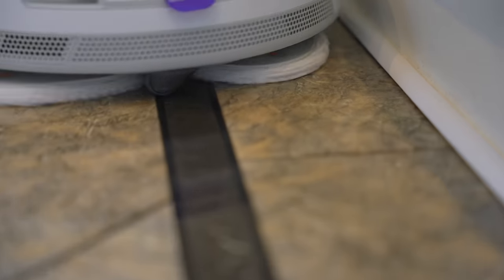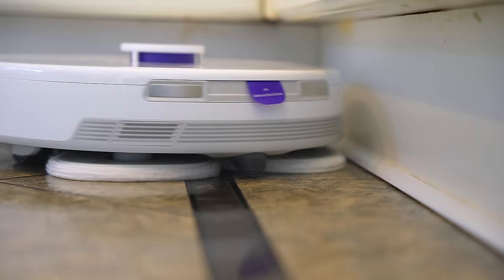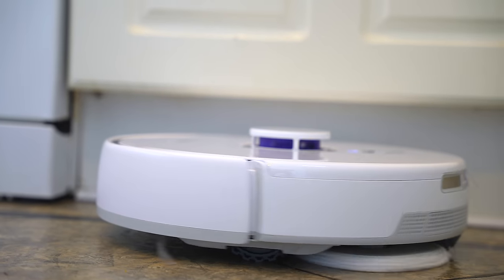It also does this kind of twerking into the corners to get every little bit of the mop pads against the walls, if you turn that option on in the settings. I highly recommend you do, because this is the best I have seen any RoboVac do when it comes to mopping into corners. It really is good.